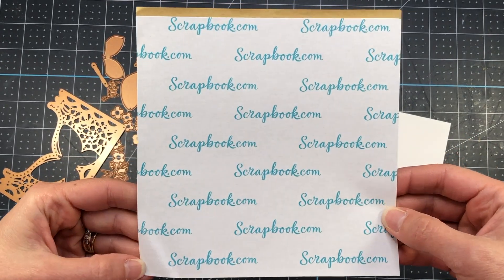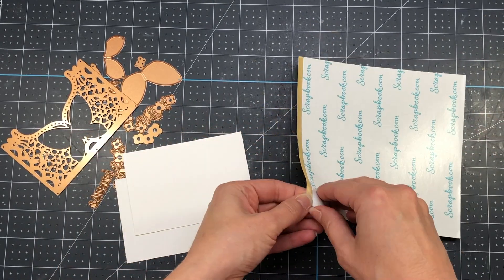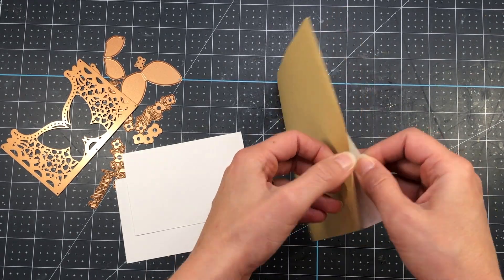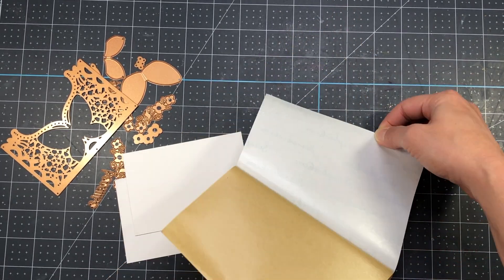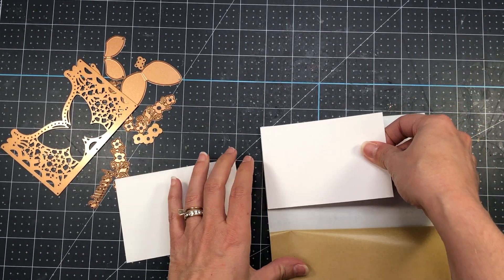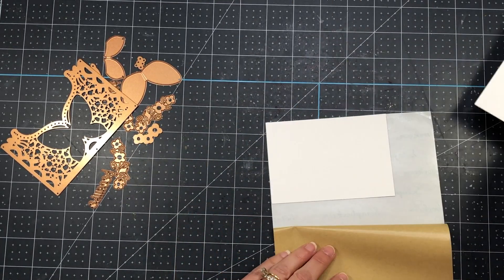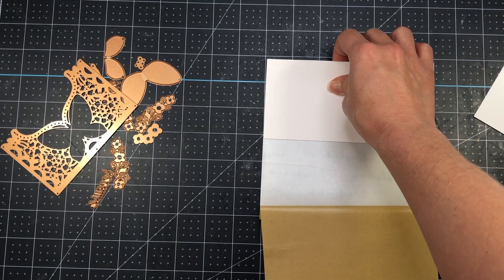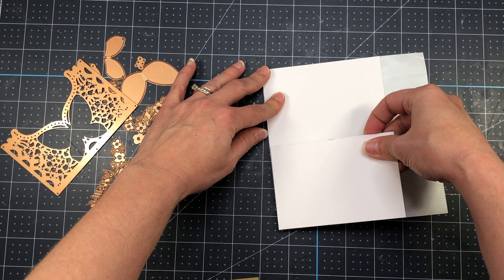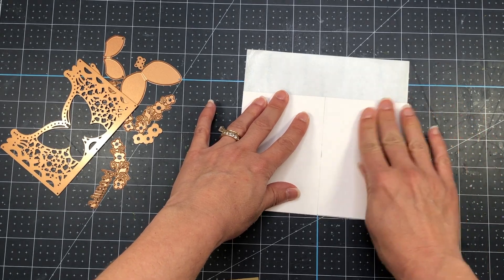For my first card I'm using the Small Die of the Month. I have two pieces of white cardstock cut into three by four and three-eighth inch panels. I'm also using Scrapbook.com double-sided adhesive sheets and I'm going to turn my white cardstock into one big sticker — placing the panel on top of the adhesive sheet, one at a time, then trimming it down.